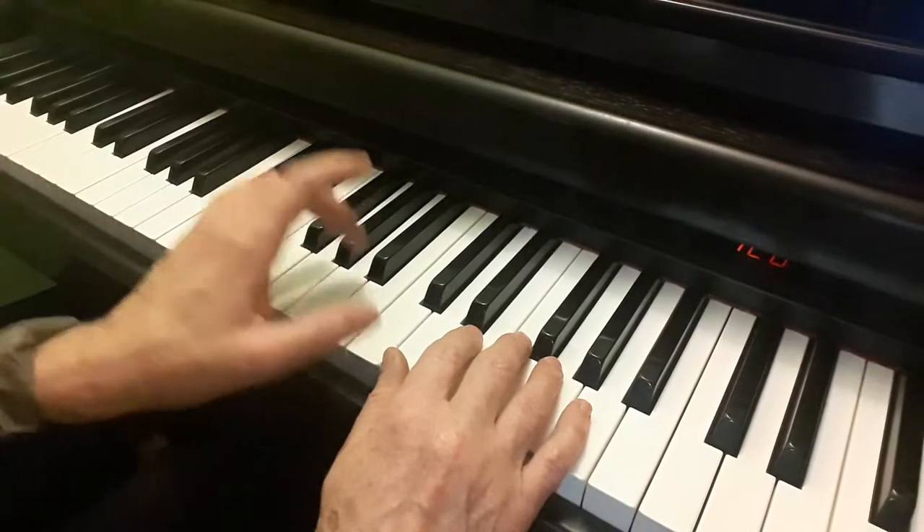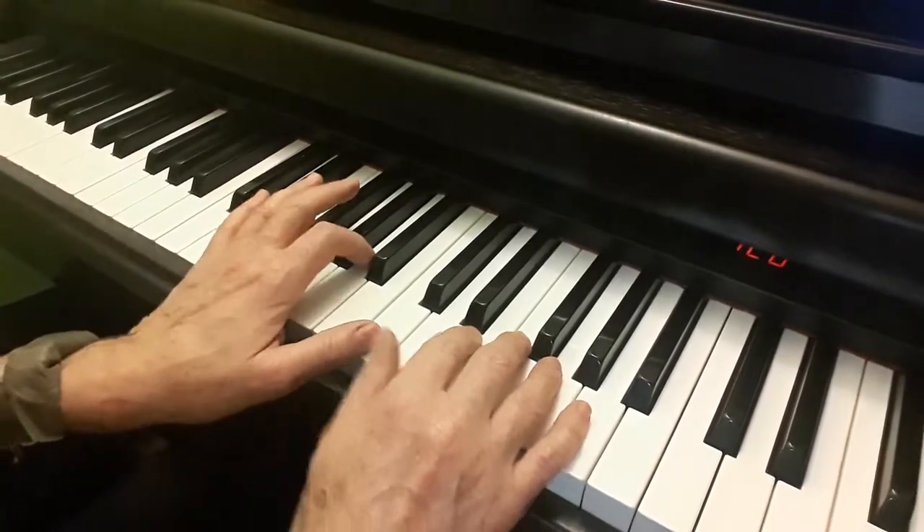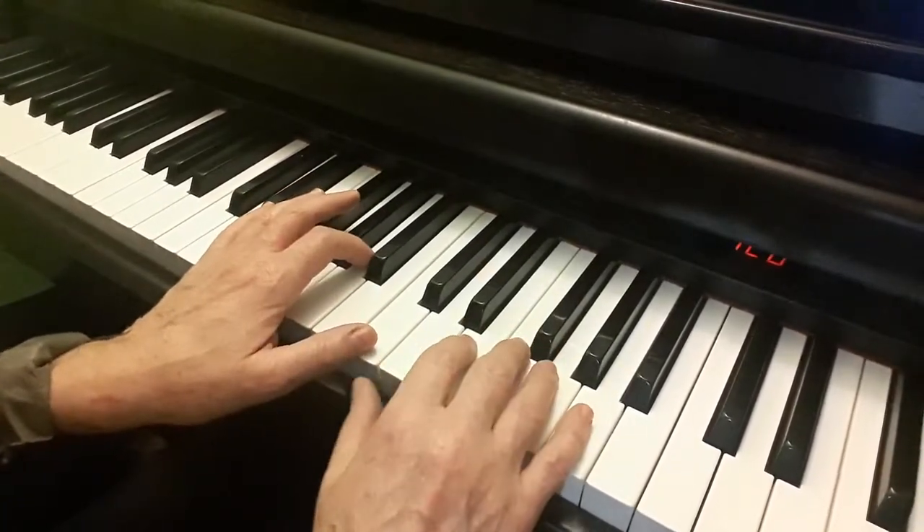We start in this position with finger 1 and 2 on C and A, and finger 2 on E.